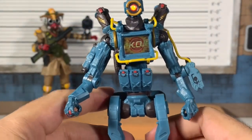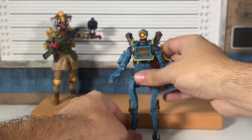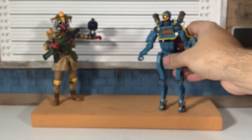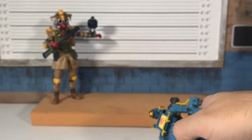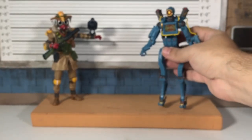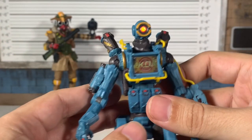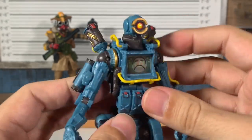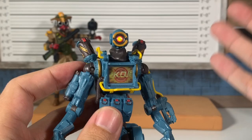And the legs — oh man, this is pretty cool design now that I'm messing with it. But getting him to stand is going to take some patience — these feet are not very flat. I have him on a whiteboard that I think is warping, but let's focus on the figures.